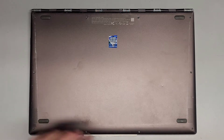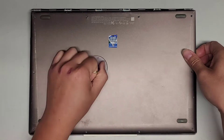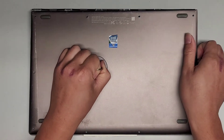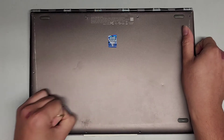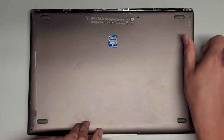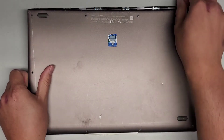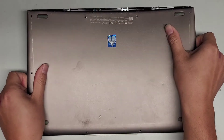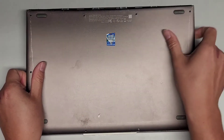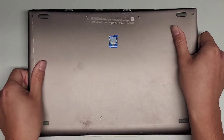Now that we've gotten all the screws out, let's go ahead and try with the suction cup to pull the bottom cover off. This cover is actually coming out pretty easily. It looks like there are some clips in the center, but all the edges seem to come out very easily. We're going to have to wobble this to get it out. I don't know what's holding it down in the center — pulling it up and down is not doing anything, so maybe it's something sticky.